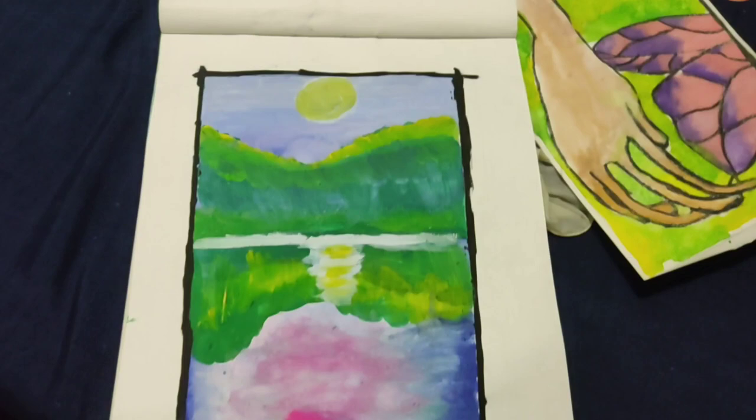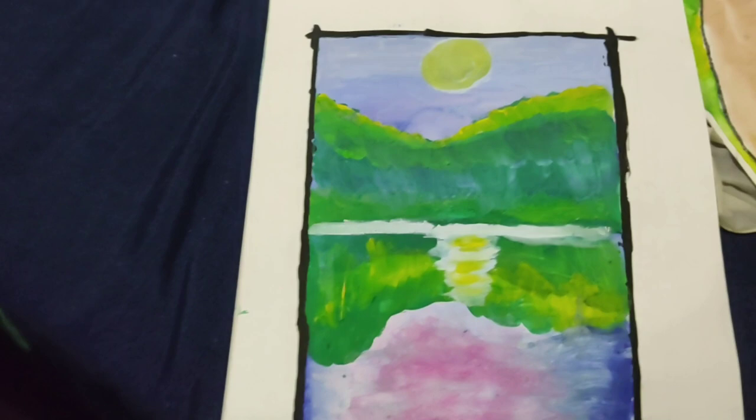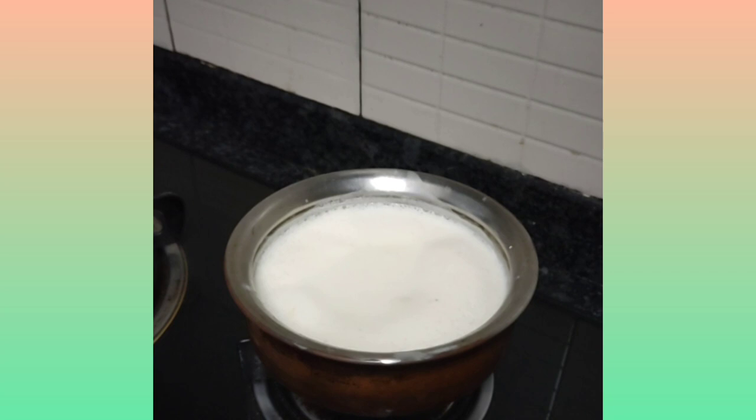This is what I did today. My music teacher Megodiba auntie asked me to draw something, and I did. Because I have an eye infection, as you know, so I can't watch TV, iPad, or any mobile. That's why I had to do this.